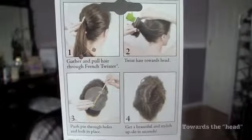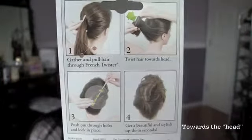It says here that you gather and pull your hair through the French Twister, twist your hair towards the end, push a pin through the holes, and lock in place. So we're going to give this a shot and see if it really works! I think the French twist is super cute and very elegant, so let's give this a try!